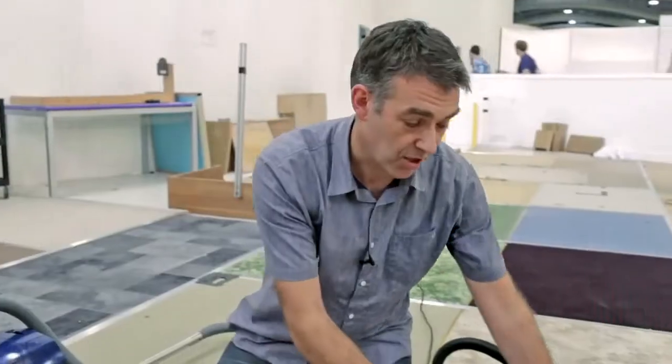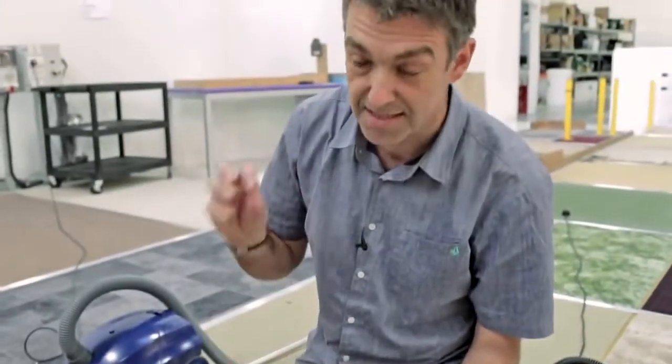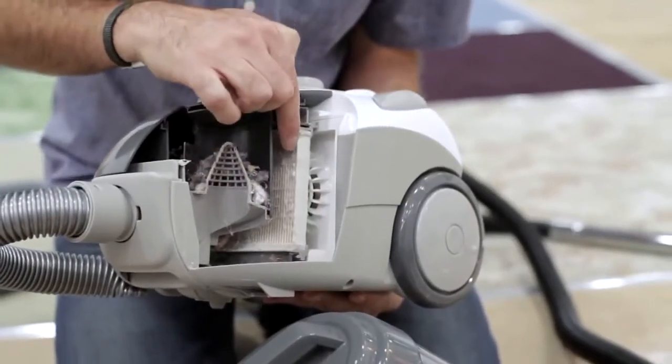Nowadays there are lots of machines that use cyclonic separation rather than bags. The trouble is a lot of these cyclonic machines aren't terribly efficient. A lot of the dust stays in the air — it goes through the cyclone, isn't separated, and goes through into the filter chamber.